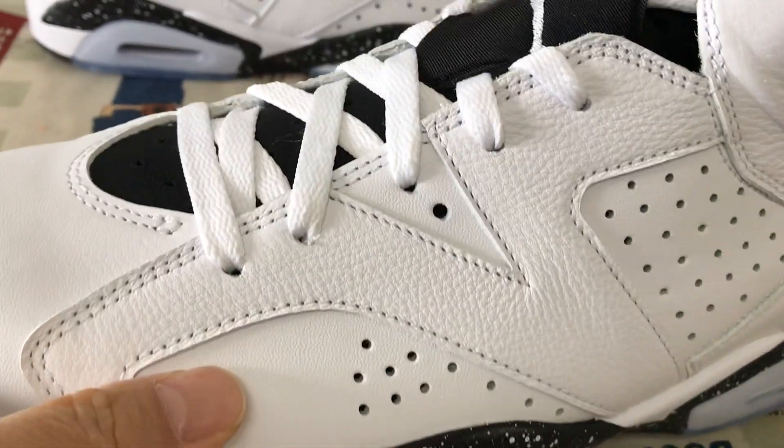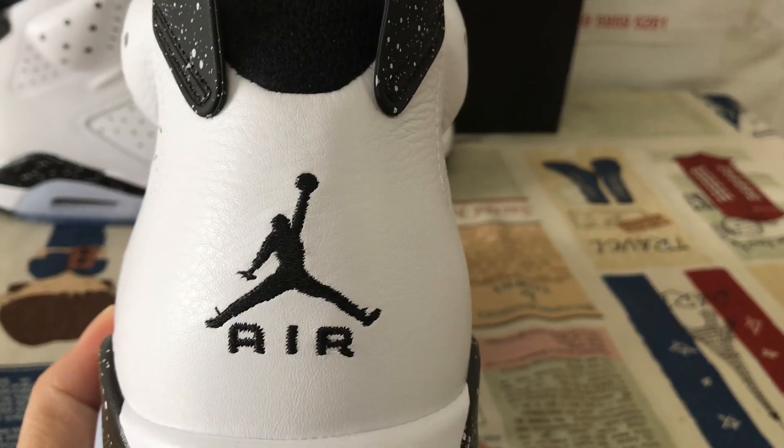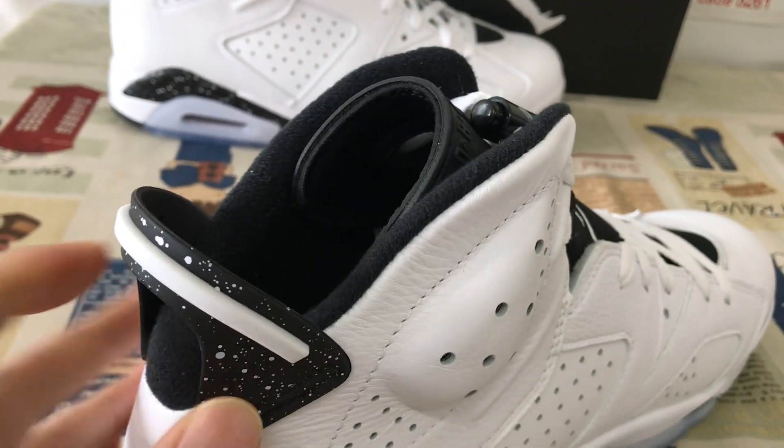Let me see it up. The upper is made out of white color, totally soft little leather. The back tab features black and the Jumpman logo. The back tab, yeah, the TPU piece.